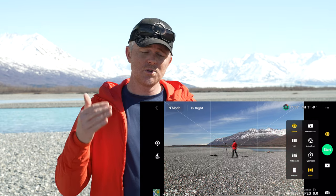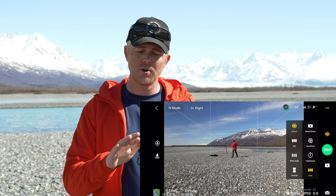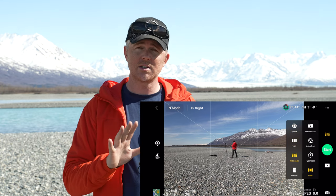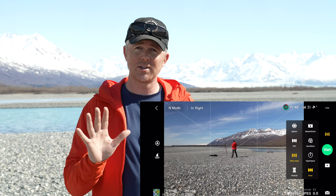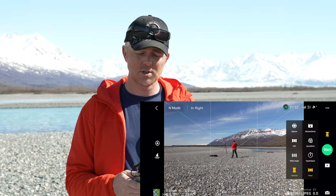Below that we come to the different smart photo modes: a sphere 360-degree photo, a 180-degree really wide panorama, a wide-angle photo which gives you a lot of information around your subject, and a vertical panorama if that's something you want to record as well.